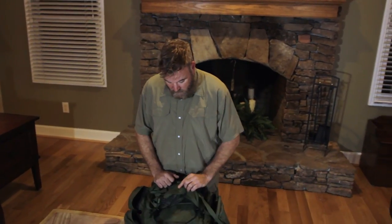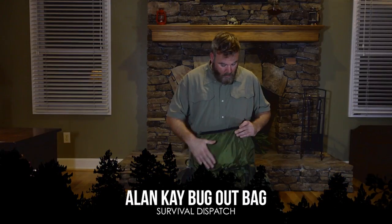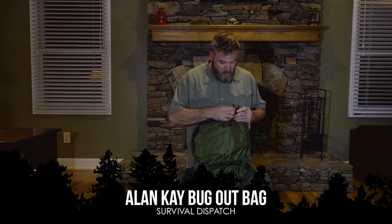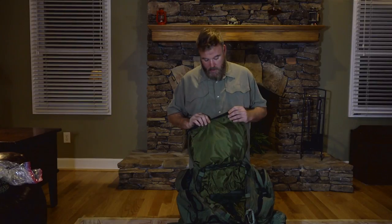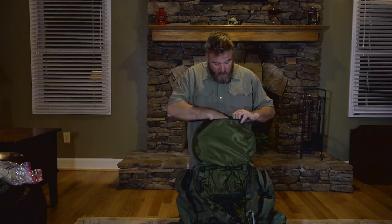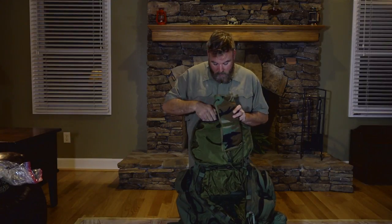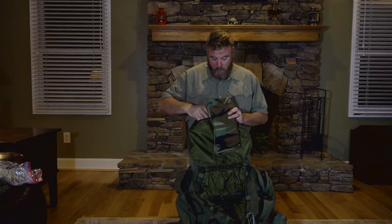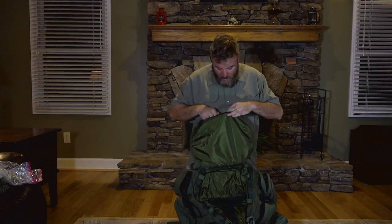Moving along to the final section in the ruck, there is yet another compartment in the lid, which I really do love the modularity of this ruck. You can put things exactly where you want them and find them. Really well thought out design. This is my land navigation compartment, and we'll go through some of the things that are in here and why they are in there.